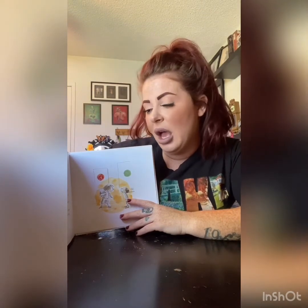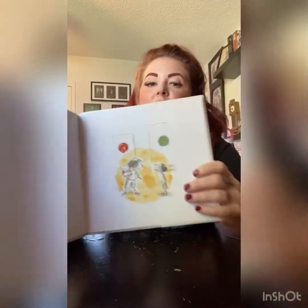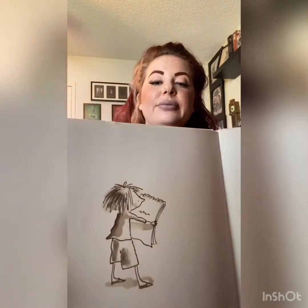Vashti noticed a little boy gazing up at her. 'You're a really great artist. I wish I could draw,' he said. 'I bet you can,' said Vashti. 'Me? No, not me. I can't draw a straight line with a ruler.' Vashti smiled. She handed the boy a blank sheet of paper. 'Show me.' The boy's pencil shook as he drew his line. Vashti stared at the boy's squiggle and then she said, 'Please sign it.'